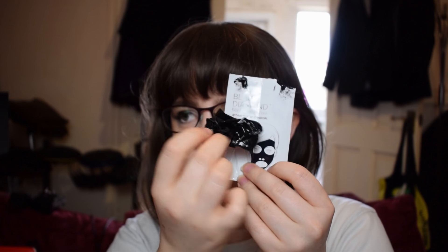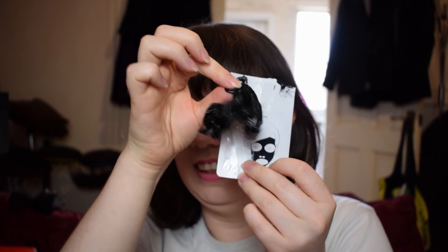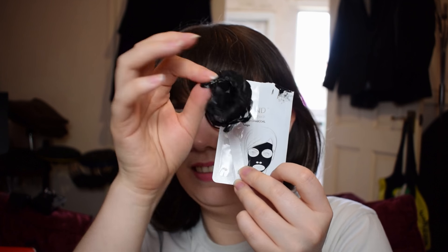First up was the Beauty Pro Black Diamond peel-off mask. I gave it a use and it was okay — that's basically my feelings on it. The mask was £1.65, which is actually a pretty nice, affordable price.